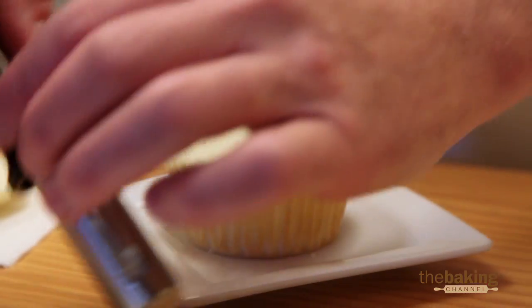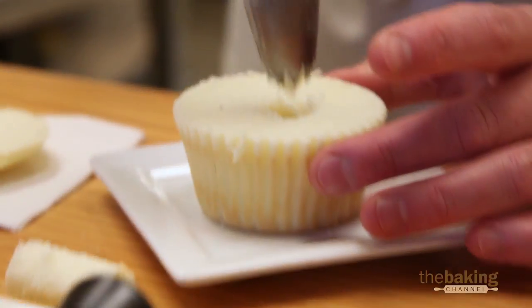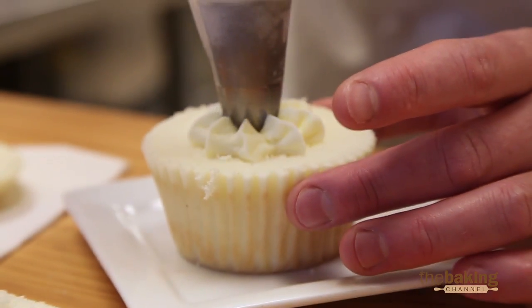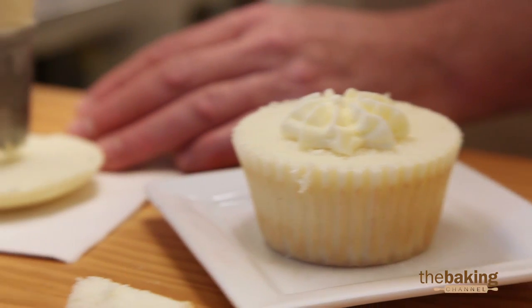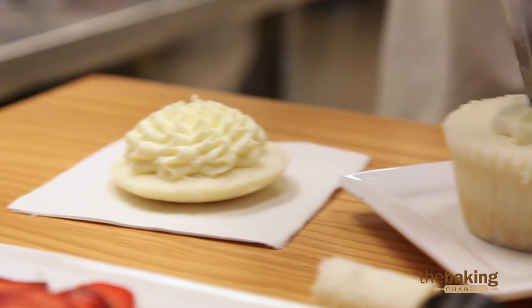We want to get a good supply of whipped cream in it, because it just makes the whole thing come together. So we're going to give it a core fill of whipped cream, and we're going to get a little bit more on the top here, and you'll see why in just a second.